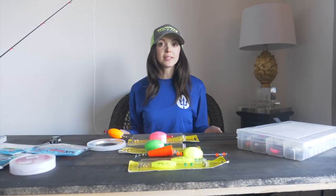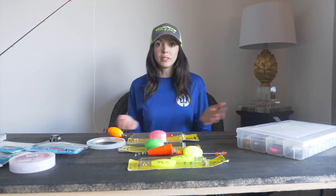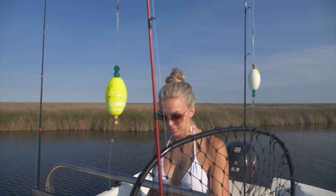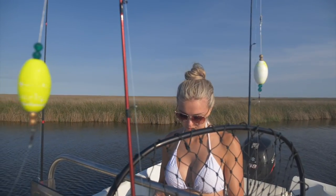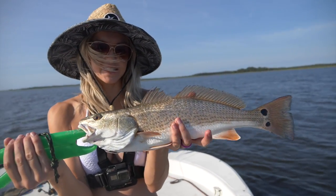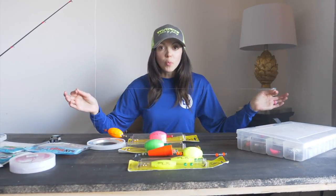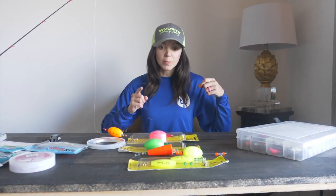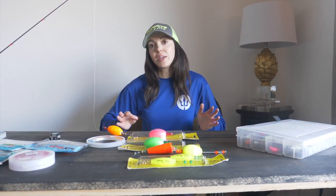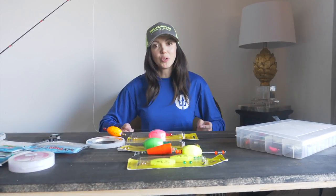A lot of people ask how long you want your leader line — it really depends on how deep you're fishing. We love wade fishing, so if you're fishing about two to three feet of water, popping corks are still really effective; you might just want a shorter leader, so you're looking at about two feet. If you're fishing open water, a little bit more choppy, you can go to maybe three feet, but probably no longer than that.